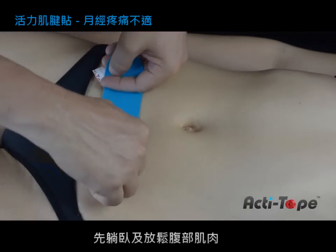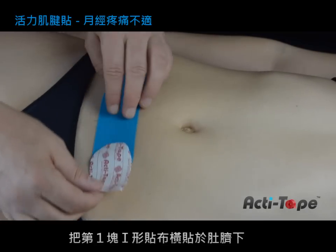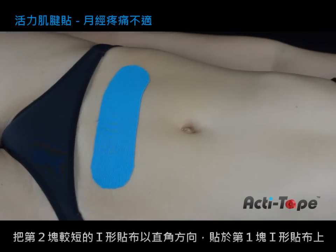This technique requires the person to lay down and relax the abdominal muscles. Apply the first eye strip without stretch in parallel with the belly button. The second and shorter strip will be applied at a right angle.